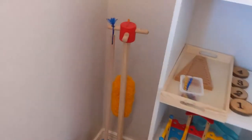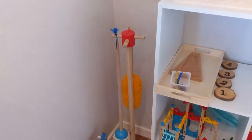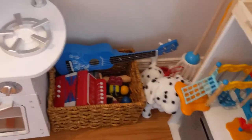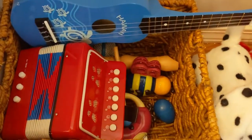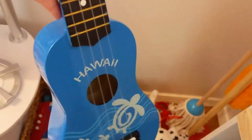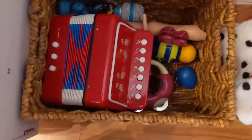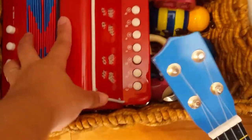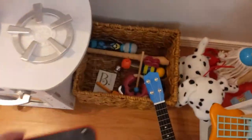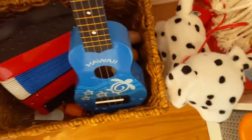Over here I have the Melissa and Doug sweep and mop set — he loves it, though I don't even know where the sweep is right now. Right here we have instruments — these are only a couple that I rotate. A ukulele from Hawaii when we visited, an accordion which is very popular in Colombia where I'm from — it was a gift from my sister. We also have a flute, a microphone, and maracas.